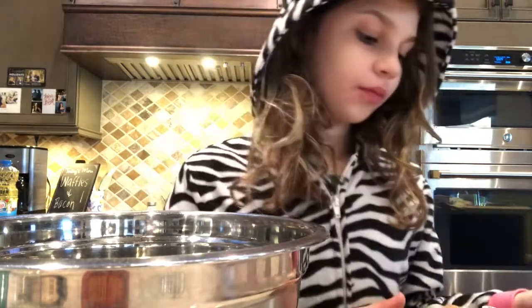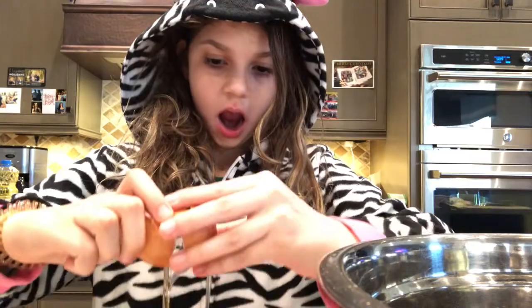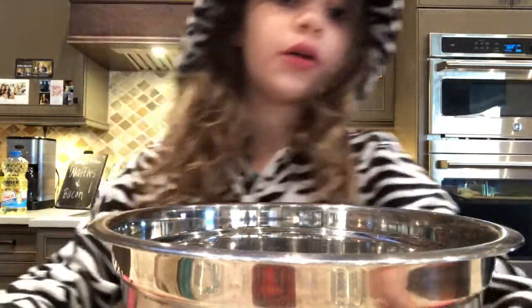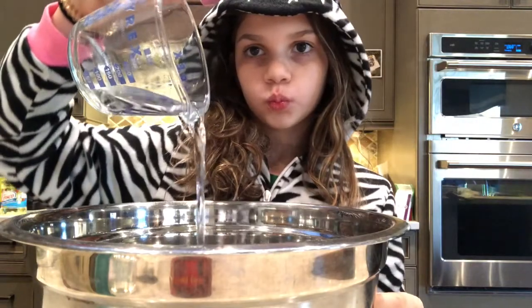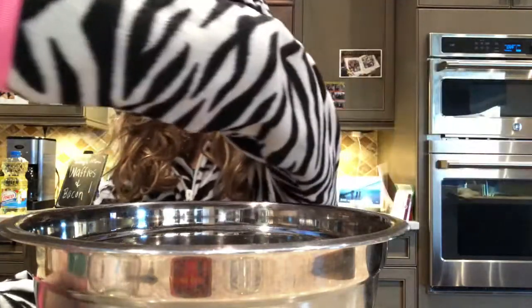Now we need to put one egg in here for fudgy brownies. I did it — it's right there, that's the egg right there. I know, amazing. And then water is next, then vegetable oil.